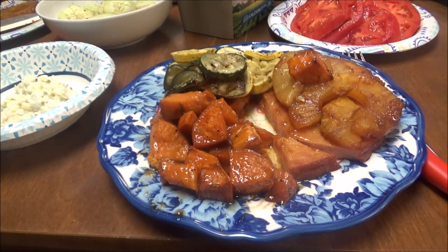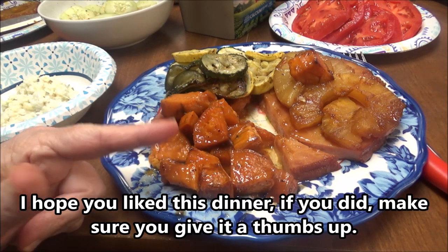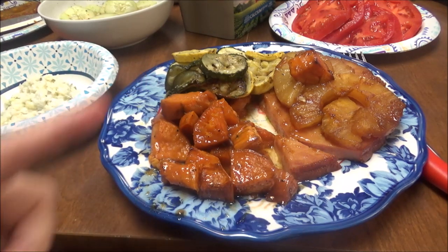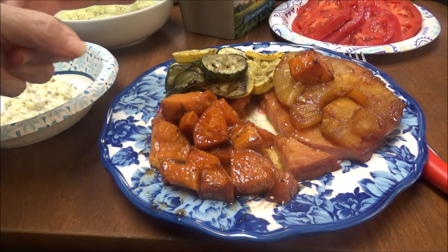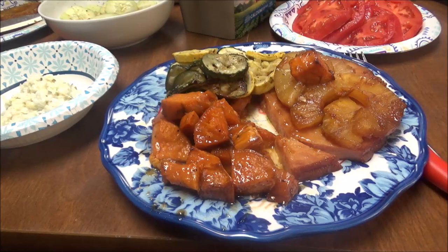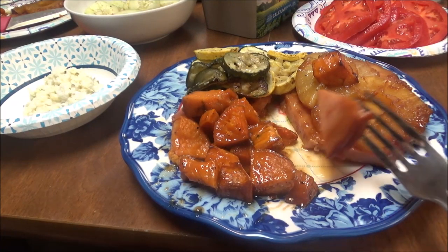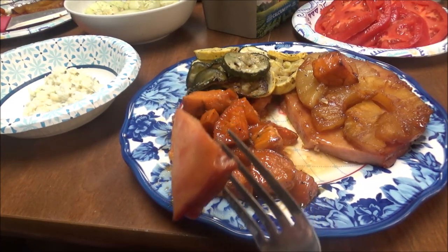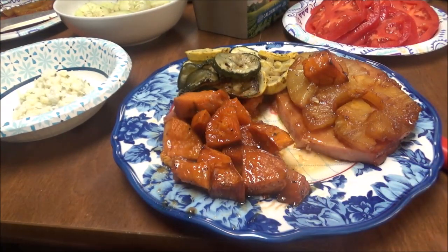Okay y'all, here is mine and Brittany's dinner. I've got sweet potatoes, the ham, the squash — yellow squash and zucchini — coleslaw, tomatoes over there (which Brittany doesn't like), cucumbers right there, coleslaw right here, and Brittany's got corn on the cob. I didn't want any corn on the cob right now. I want to taste this ham — I put mustard on it, then the brown sugar, pineapple, and butter.